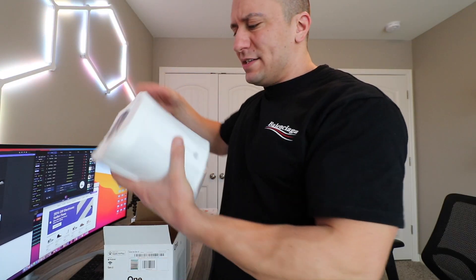I've heard a lot of good things about these Sonos speakers, but personally I haven't really had the chance to even listen to one other than maybe at a Best Buy — I don't really count that. Wow, this thing is actually really heavy. Let's go ahead and open it up.